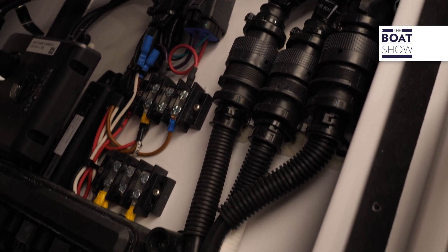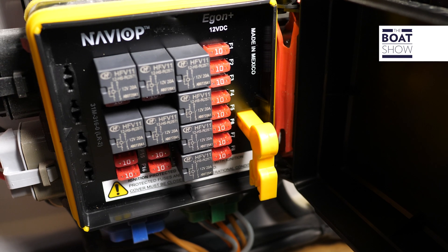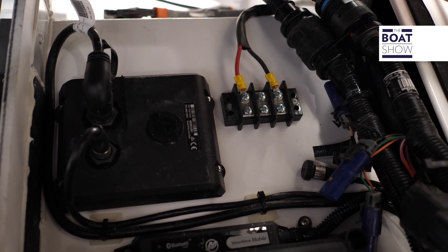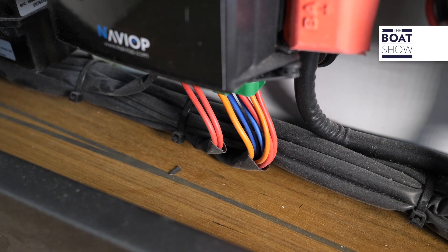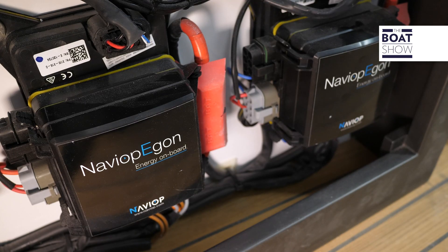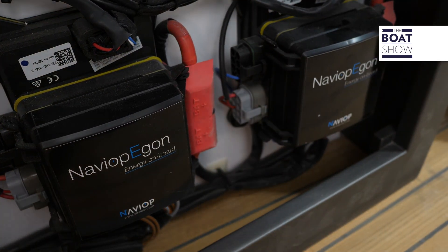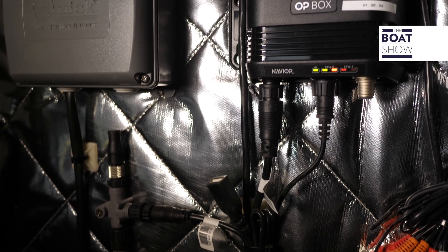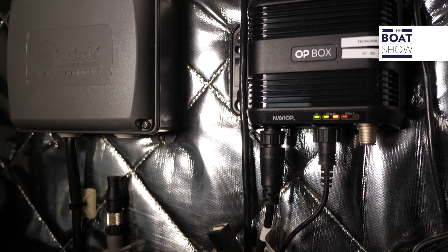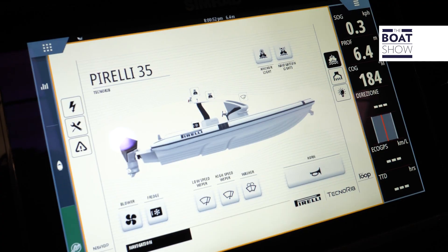Home automation is separated from the NMEA network of navigation instruments. Lights, wipers, horn — all utilities are conveyed to the Egon control unit, which carries the signal through its own NMEA network dedicated to the OP box model, a separate brain which processes the data and communicates with the central plotter.